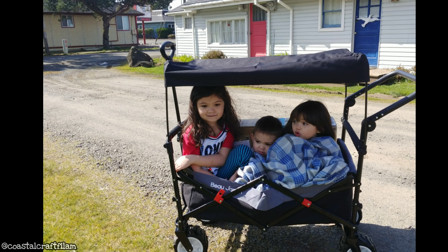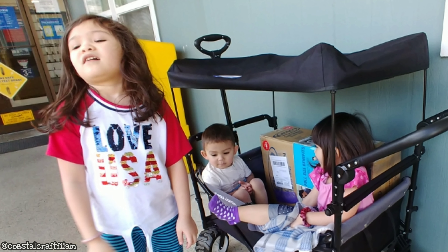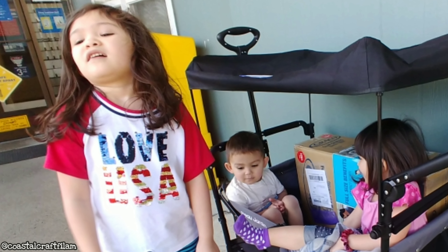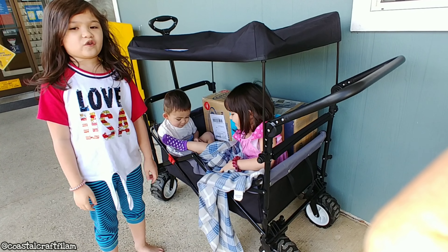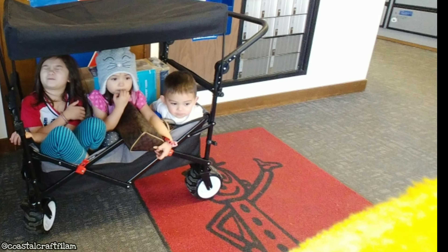So here are some quick observations of the stroller wagon while we took it for a walk. It is actually easier to pull it than push it when you're on a bumpy road, or like when you're on gravel or sand. So I had to pull it going into the mailbox, and then push it when we're crossing the road on the pavement. You could push it, but it's easier to pull it the other way.